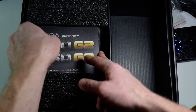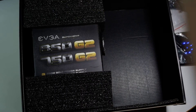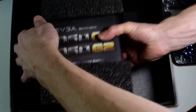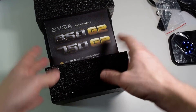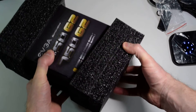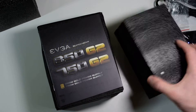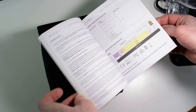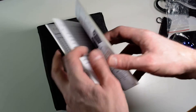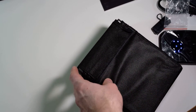We have the manual — looks like it has a lot of information, multilingual. And the PSU itself is in a little Velcro bag.